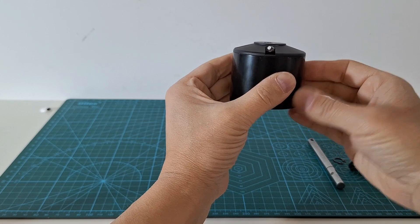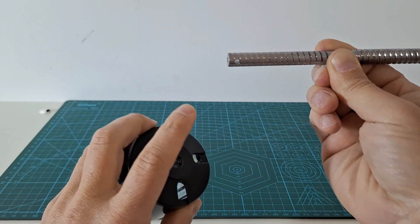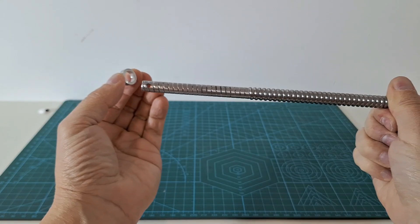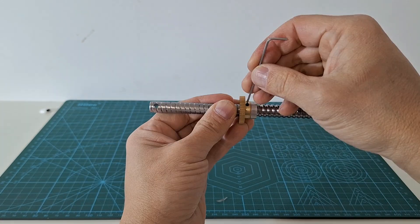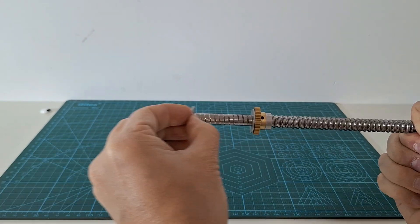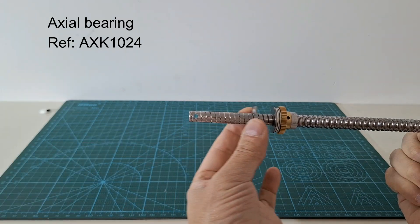Now we will install the ball screw, replacing the original shaft. We have drilled the ball screw ending to fix it to the rotor. Before installing it, we will insert a separator and a gear for the encoder — we will explain this later. Then we insert some more washers and an axial bearing that will take the axial load of the actuator.